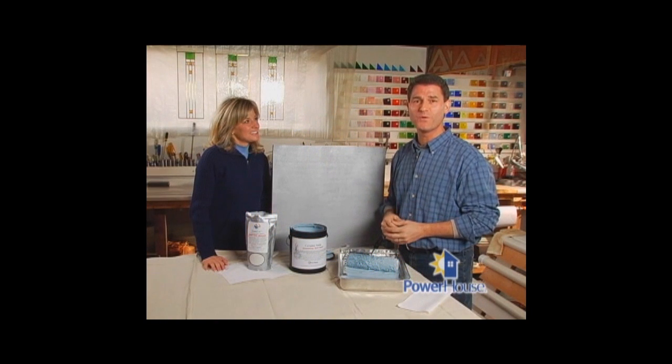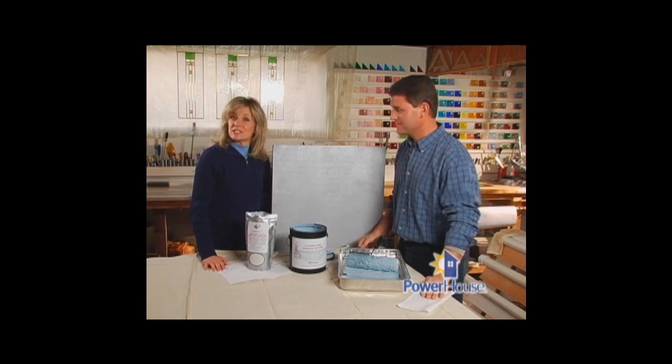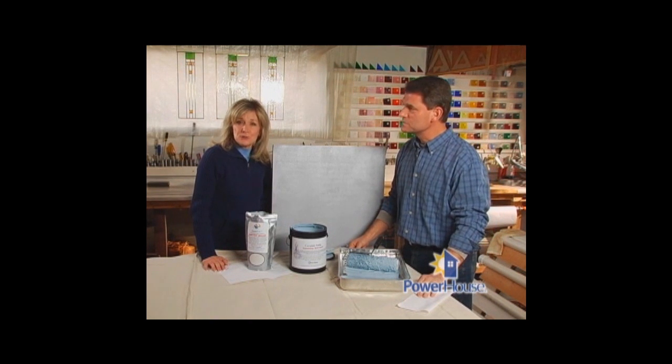A new coat of paint is an inexpensive way to give your home a quick facelift, whether it's the entire exterior or just a few rooms inside. Did you know there's actually paint out there that can help reduce your energy use?